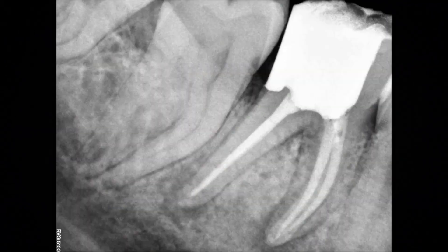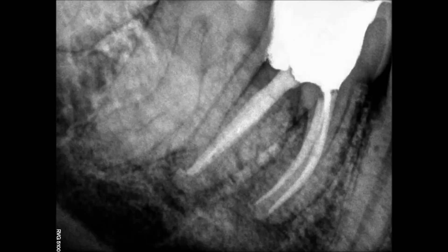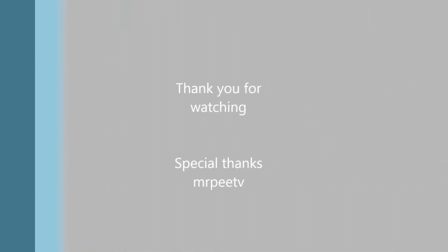The next clip shows clearly the application of pre-heated gutta-percha into the distal canal, filling out that oval space quite nicely — it's just much better than it would have been with a cold technique. After final caries removal, we built the core and referred back for the crown. Cuspal coverage is critical; the tooth will not survive without it.